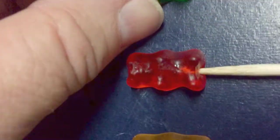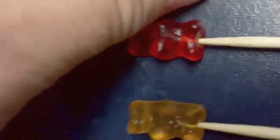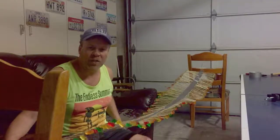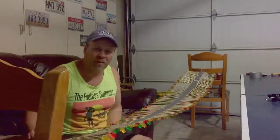I hooked it up to two different chairs and had to put some weights on the chairs because it was a lot heavier than I thought. And that's the wave machine. I hope you enjoyed this video — remember to click thumbs up and to subscribe. Thanks for watching.